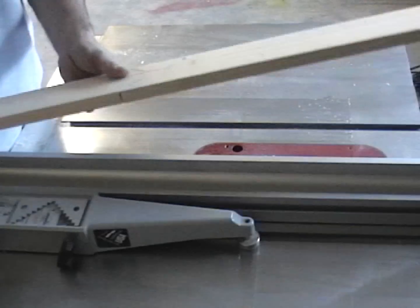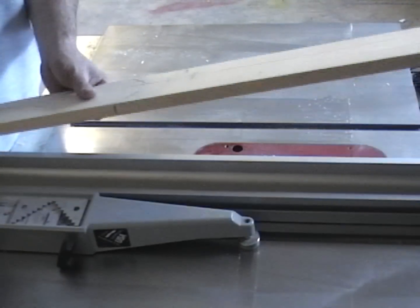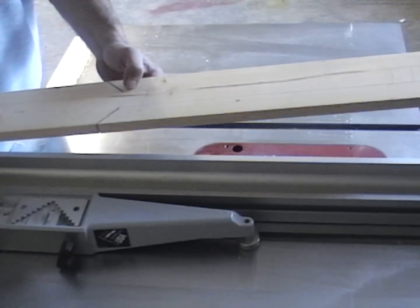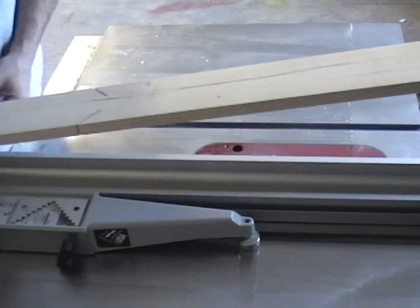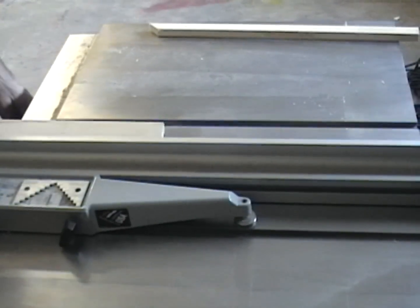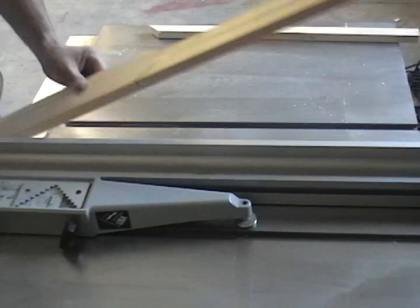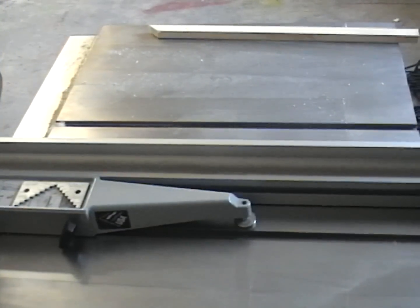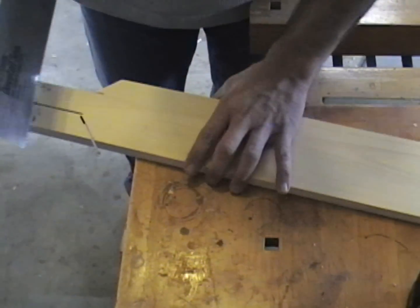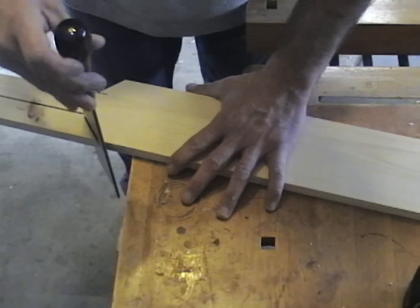Now that I have my 45s cut, I'm going to cut the handle portion out. It's very important when cutting this on a table saw that you don't want any undercut marks on the material you want to keep. I'll go up to about a quarter of an inch and then stop, pull it out, and cut the rest by hand. I got my little dovetail saw here — I did get a little undercut on one side, but that's no big deal. We'll cut the rest by hand.